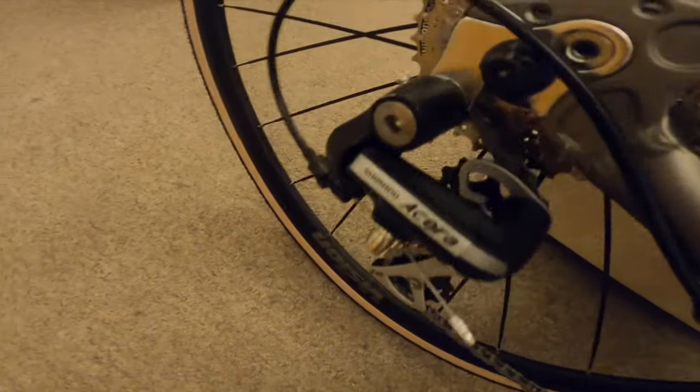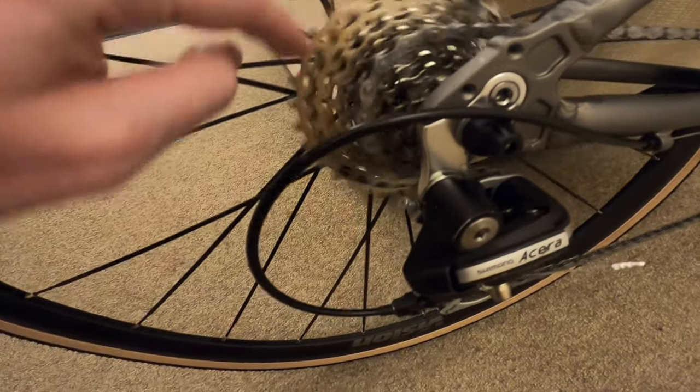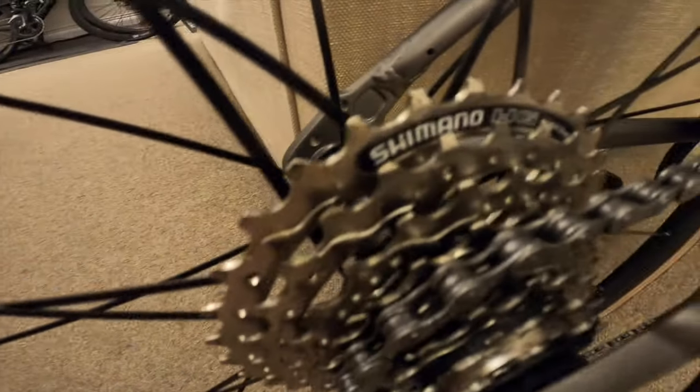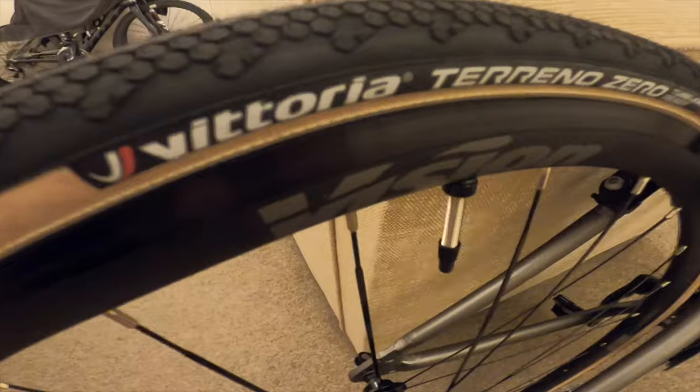So that's why I've chosen to go tubeless. The derailleur is made by Shimano Acer and the cassette is Shimano. I absolutely love this bike — it's absolutely fantastic. I can't tell you how pleased I am with it.